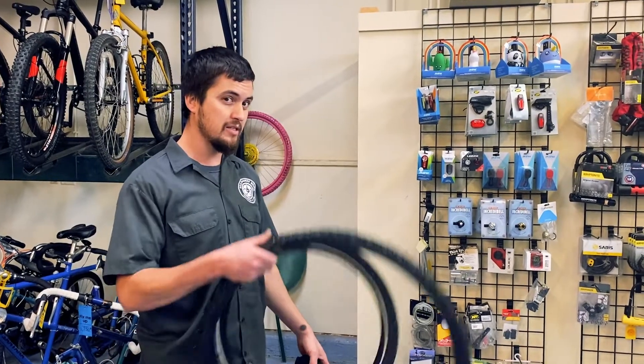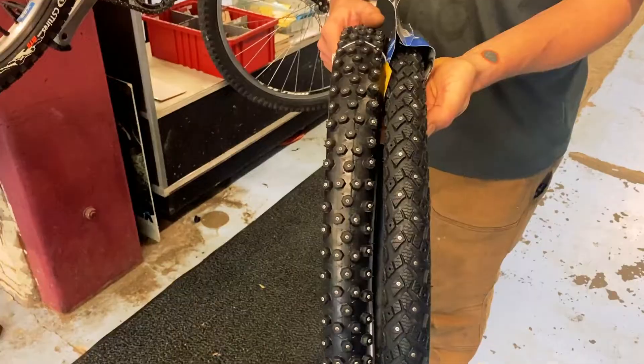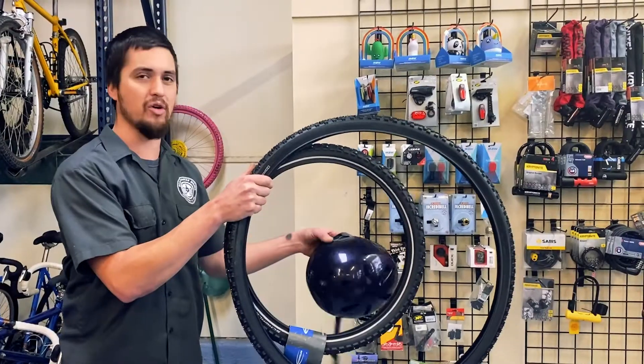One of them is setting it up with studded tires, which as you can see, we have in a couple different sizes. We have them for big fat bikes and small road bikes.